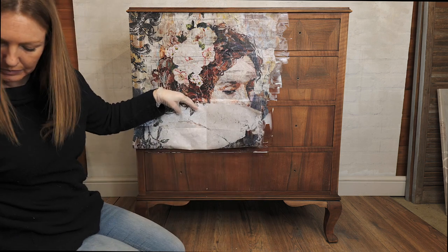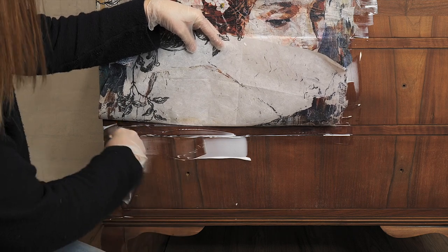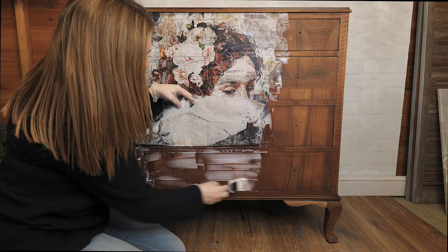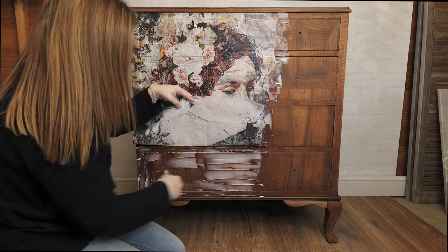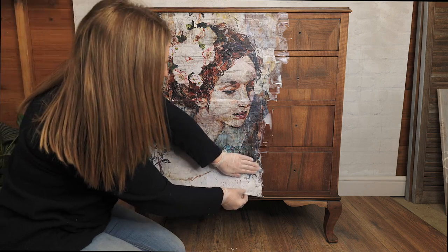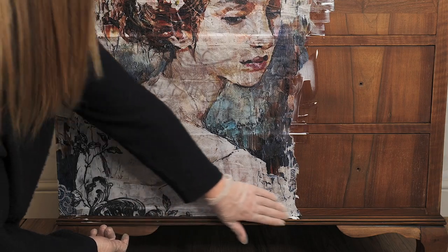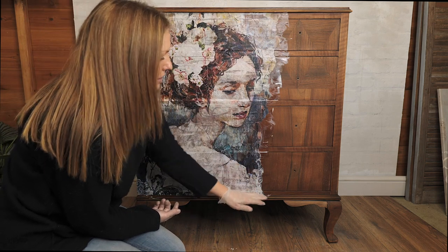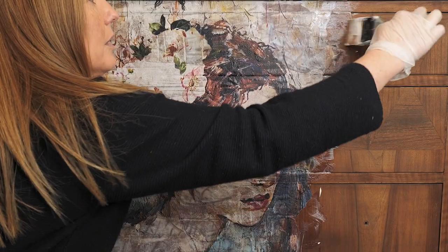And we're down to the last drawer, just smoothing that right down. Looks like I measured well so that's always good. Then what I'm going to do is also just run some more of the decoupage medium along those edges and down this edge as well, just to make sure that I've got the right amount of contact and those edges don't stick up.